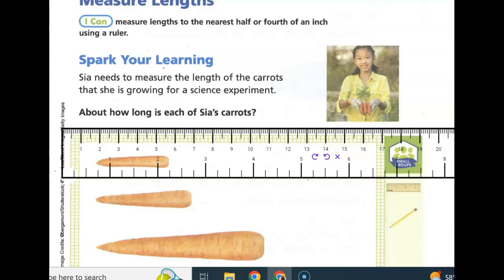Spark your learning. Sina needs to measure the length of the carrots that she is growing for a science experiment. How long is each of her carrots?